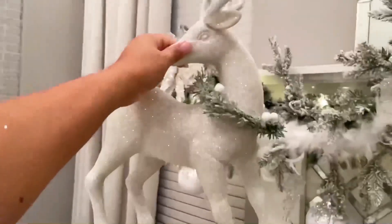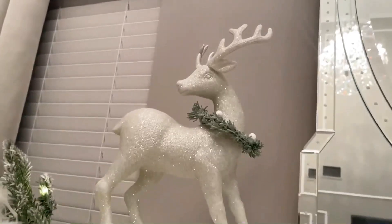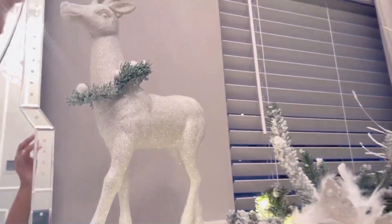Tip number three: when it comes to the mantel, you can pick any type of figurines or you could use bolted candles. In this case I wanted something very simple. I picked up this reindeer at Michael's last year, and the nutcrackers are from Big Lots. You probably saw different flowers on the actual garland — I decided to change it around.